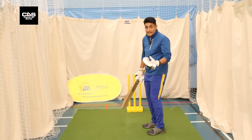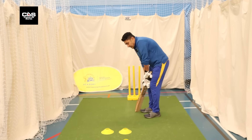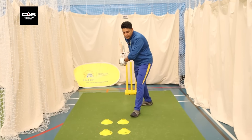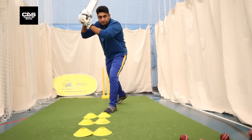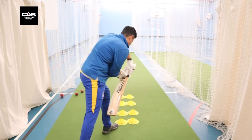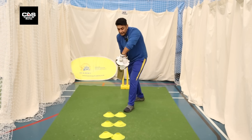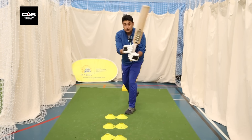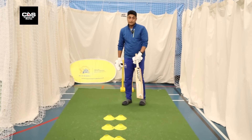As a batter, why is it called the corridor of uncertainty? You can see that corridor there — and uncertainty because you don't know whether you want to play at it or let it go. A lot of bowlers go wide off the crease — the angle brings the ball in. Even if they bowl around the fifth stump, that angle makes you want to play at it.